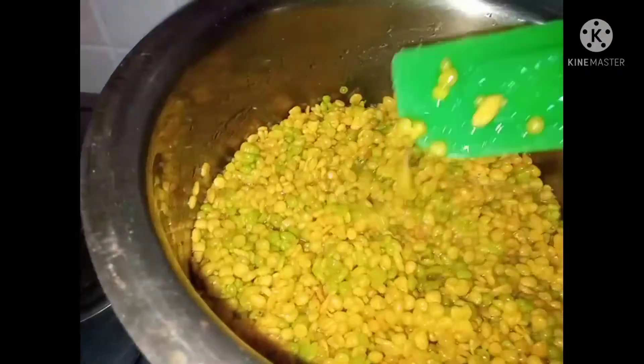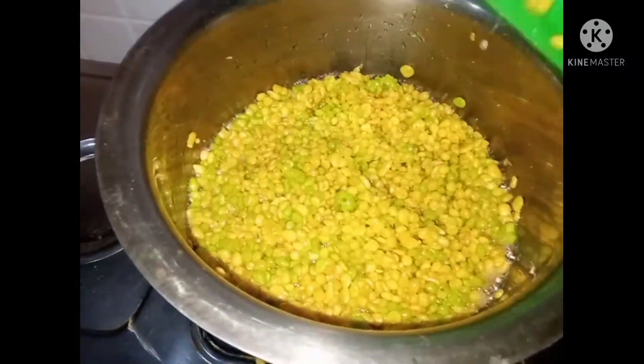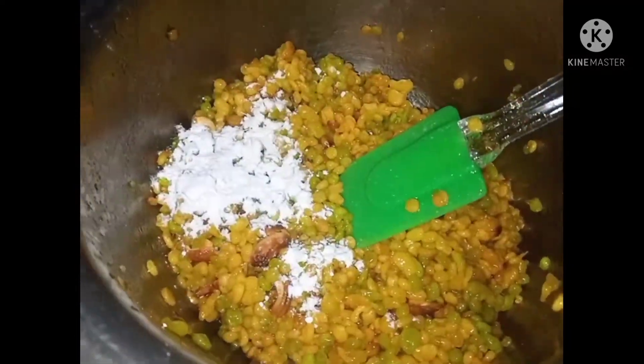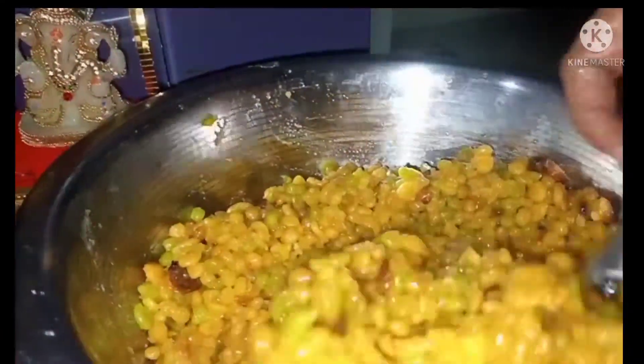After 50 minutes, cook it in 5 to 10 minutes. Then cook it in the pan. Add 2 tablespoons of salt. Add sugar syrup in this pan.